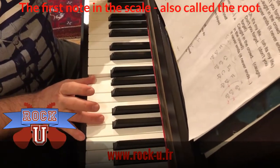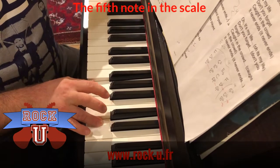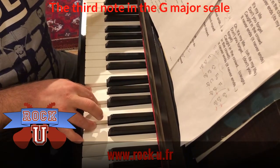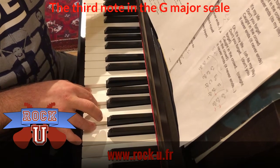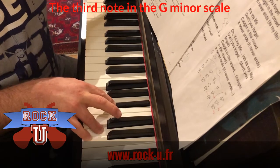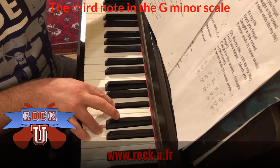This is the fifth — this is D. And the third: if we play B, we get a G major chord. It sounds happy and bright. If we play the third as a B flat, we get a minor chord which sounds sad.